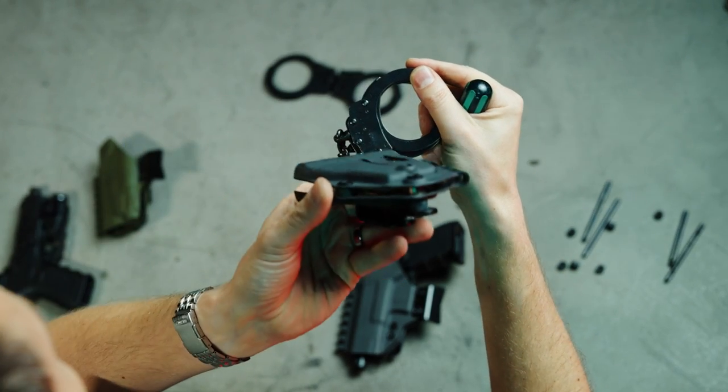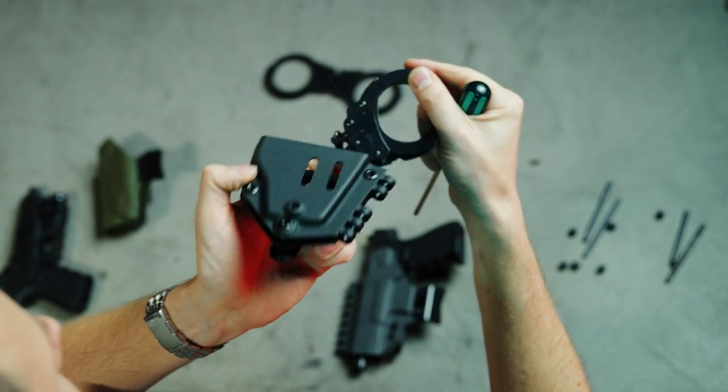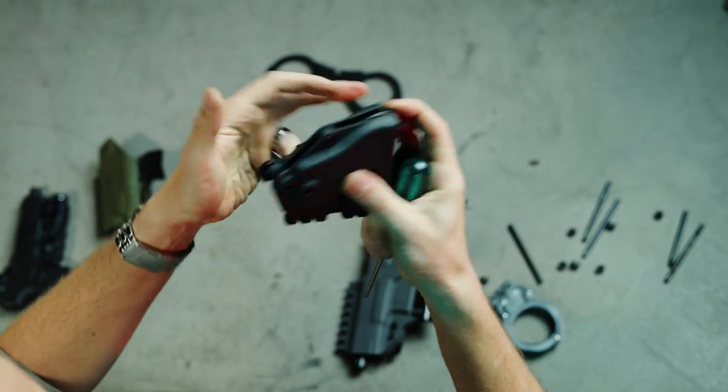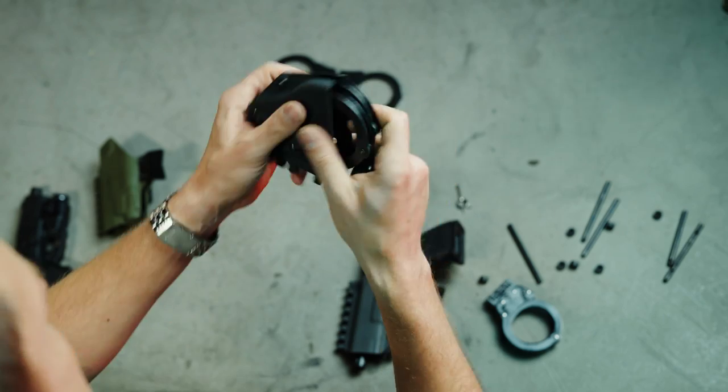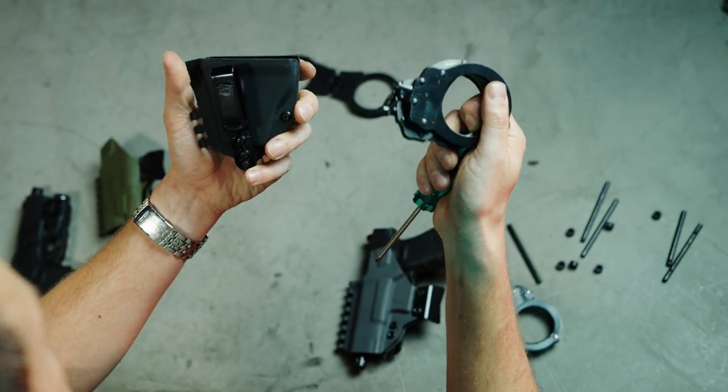And then down at the bottom, we have this special magnet that will stop the chain from rattling on the chain style cuffs.